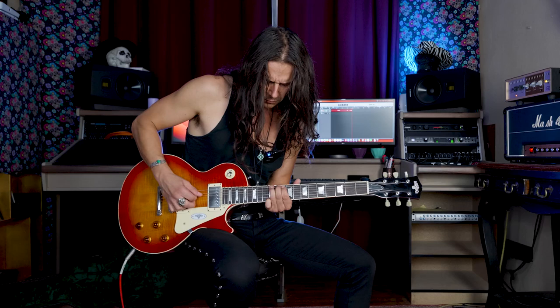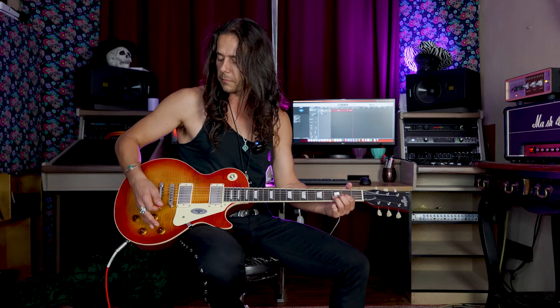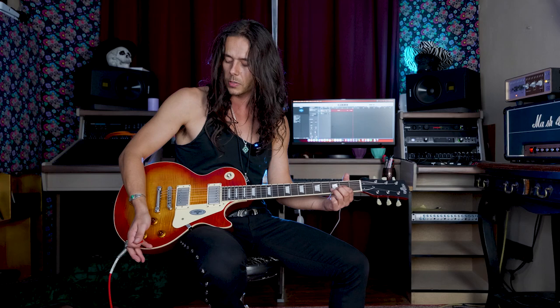One thing I noticed about the Maybach guitars: the volume pot is kind of stiff — you need a lot of force to turn it slowly. On the other hand, the tone control is really fast. I noticed the same thing on the SG video I did on Monday — they had the same setup. So that might be something all Maybachs have: a fast tone control and a slow volume control. That's something I personally would like to change — I'd prefer both to be fast. It's just my personal preference.